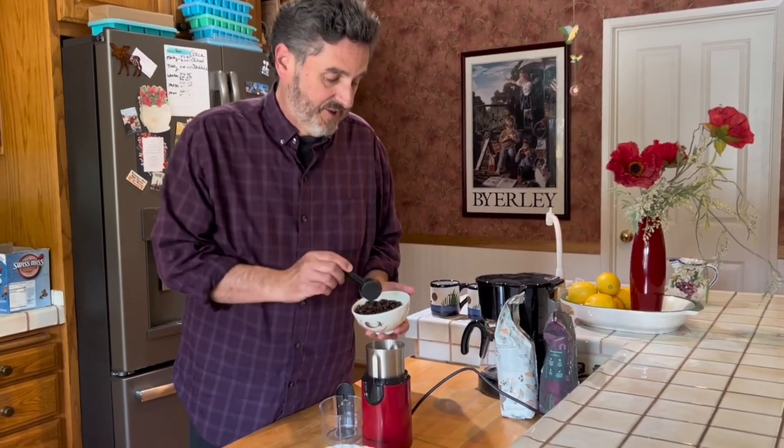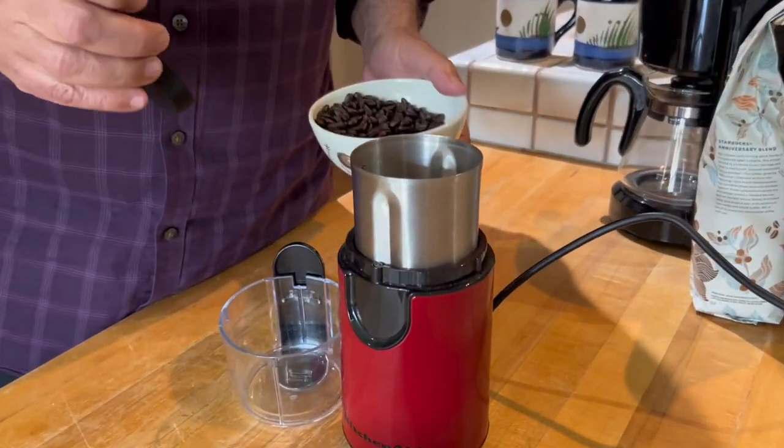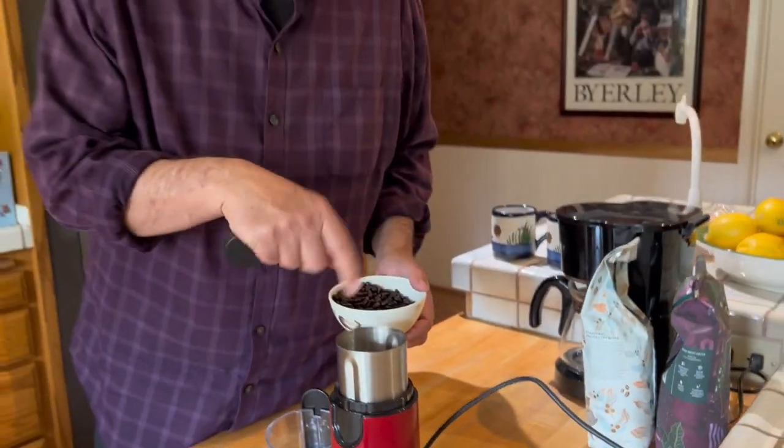It's the KitchenAid blade grinder. It's nice-looking, smart-looking, if you will. A blade grinder is basically much like a food processor — there's a single blade inside that's gonna whir around and grind everything up.